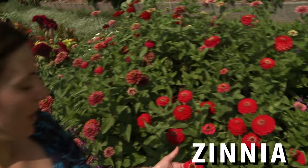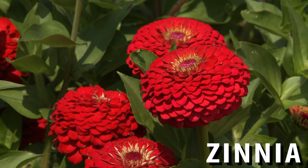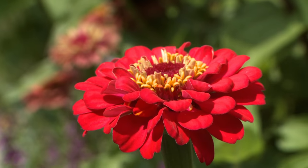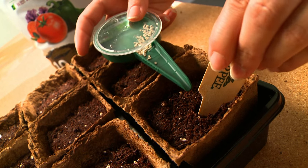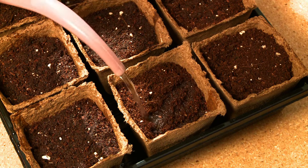Let's first take a look at zinnias. They come in a wide variety of colors, shapes, and sizes. Zinnias are relatively easy to grow and somewhat drought resistant. They also make gorgeous cut flowers. Most annuals, like these zinnias, can be direct sown, meaning you plant the seed directly in the garden soil. They can also be started indoors and set out in the garden as pre-started plants to get a jump on the season.